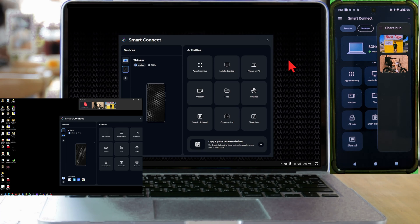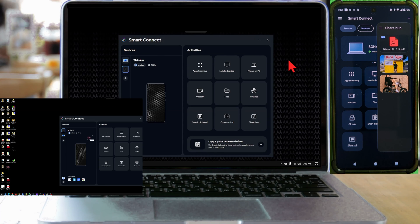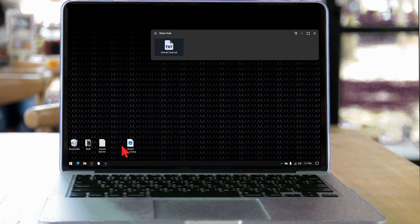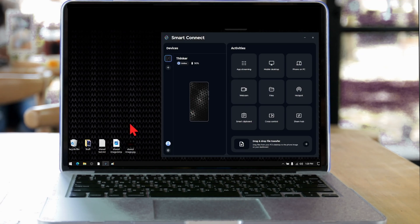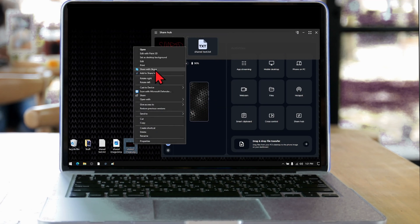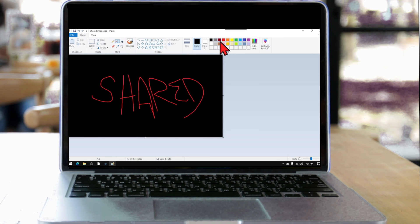If you log in with a Lenovo ID on each Smart Connect device, all the files will sync. Logging in also automatically syncs every device without the need to manually add it in. There are also some files I could not share — for example, when I dragged a bitmap file to the Sharehub, it crashed it. But a JPEG was fine. If I edit a JPEG on the laptop side, the phone automatically gets the updated version.